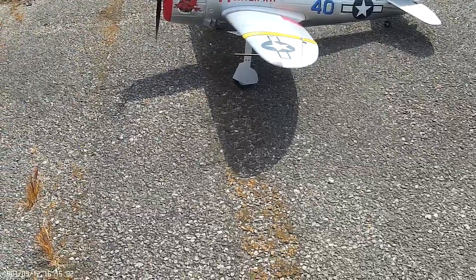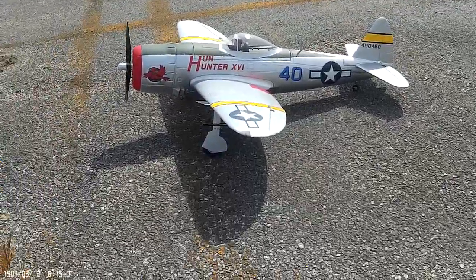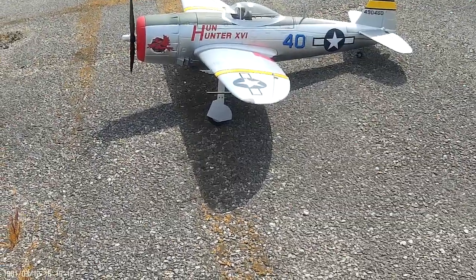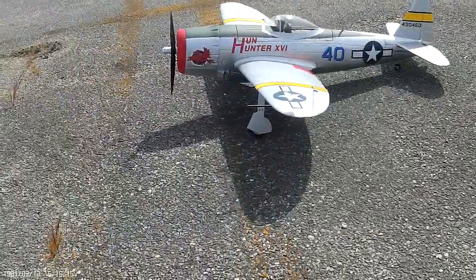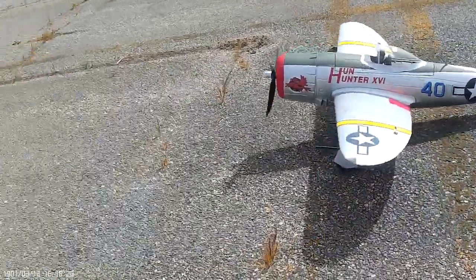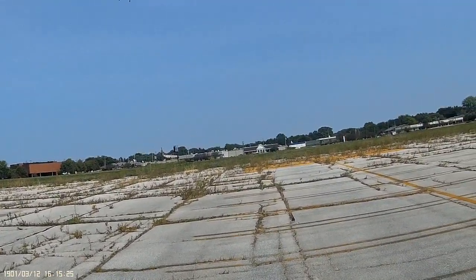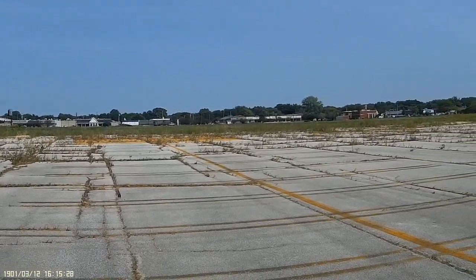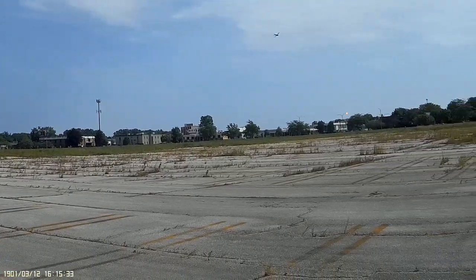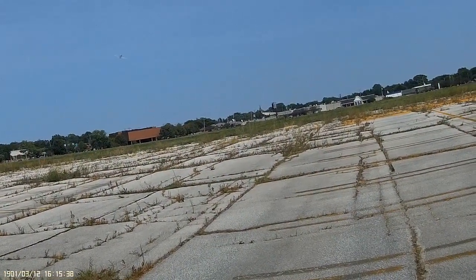I tried to calibrate the ESC. It's stupid — I even took her off.